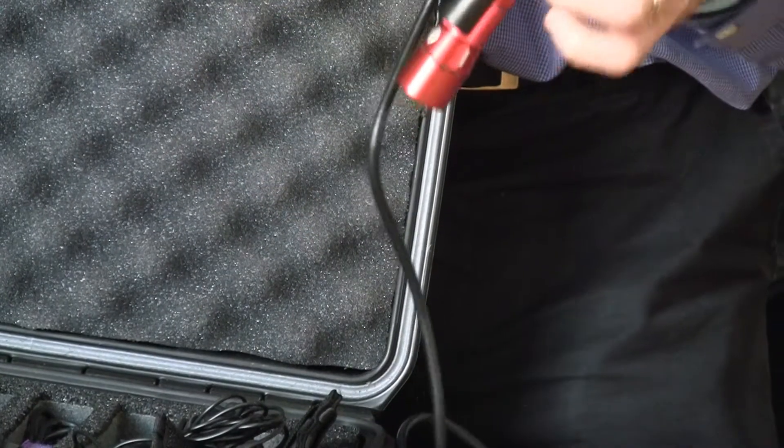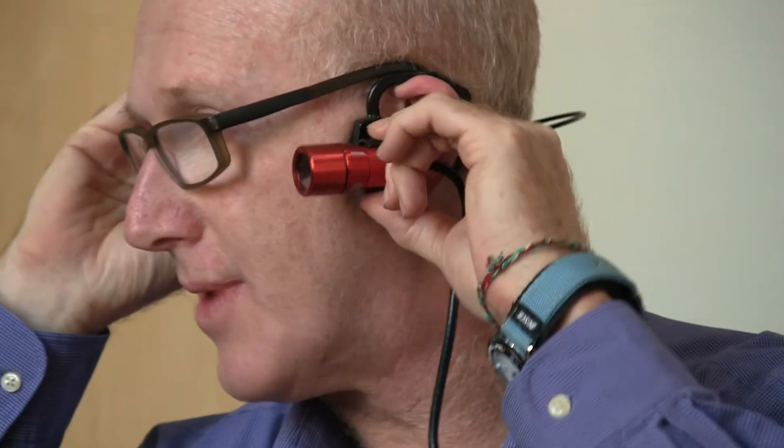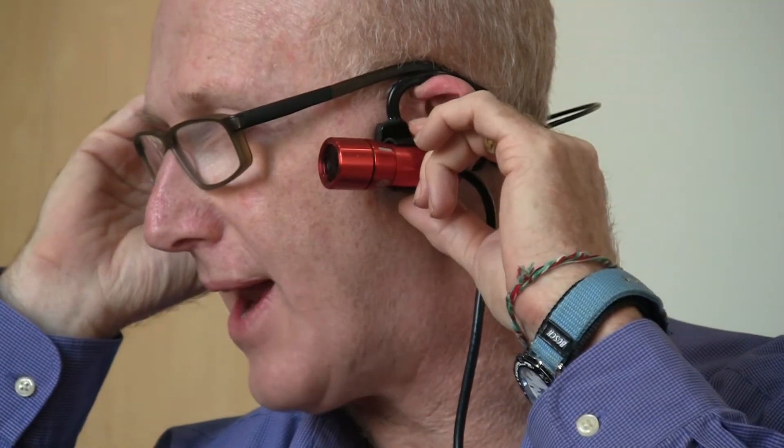It then comes up and fits around the head like so, and on the side here. Of course, you can twiddle it up and down to get the right angle.